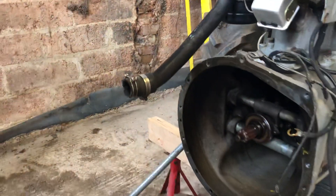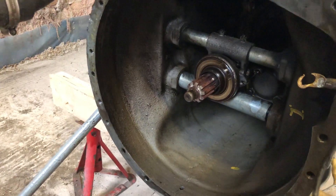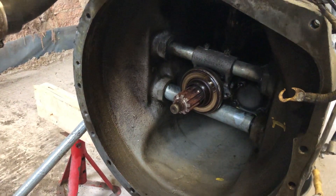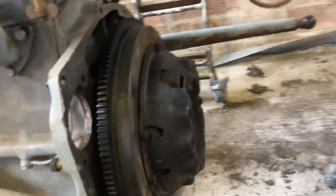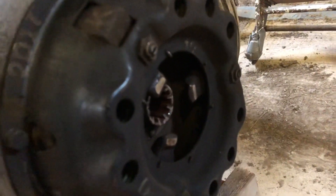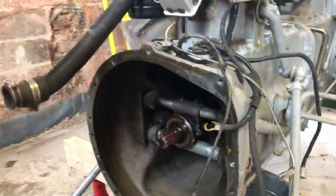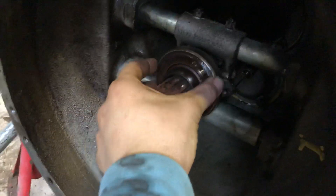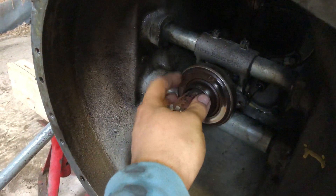I gave it a quick clean up with some degreaser — it wasn't too dirty to be honest, I was expecting it to be more grubby than that, but it was fairly clean. Everything else seems fairly good. The clutch doesn't show too much wear really — we never had any trouble with the clutch. The release bearing is nice and smooth, as you can hear — nothing grinding or anything like that.